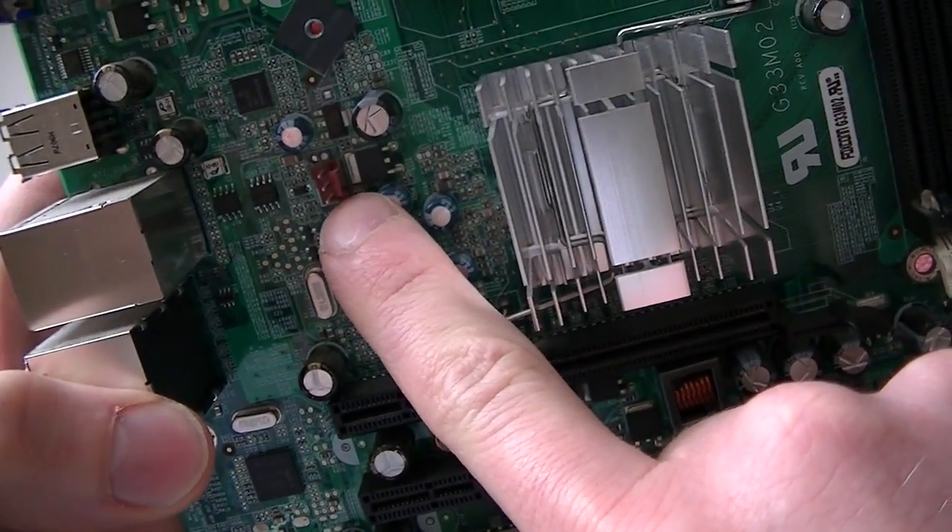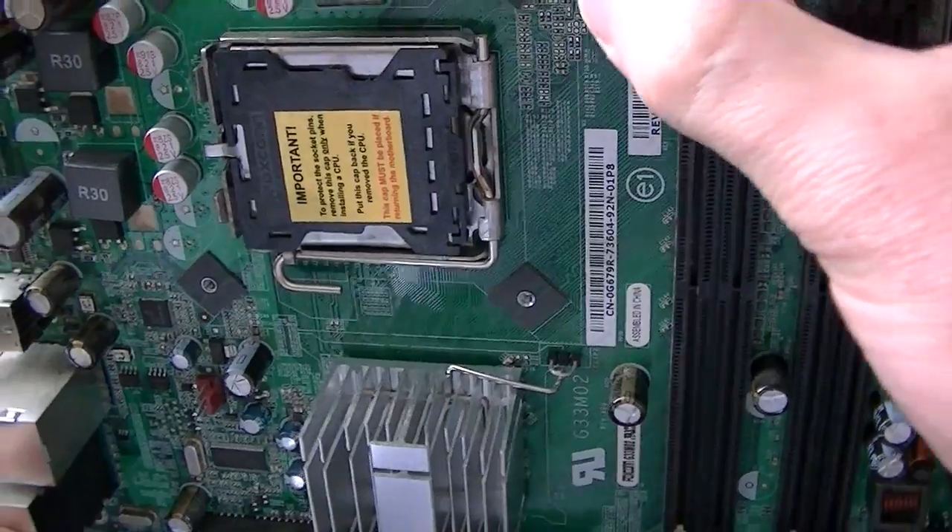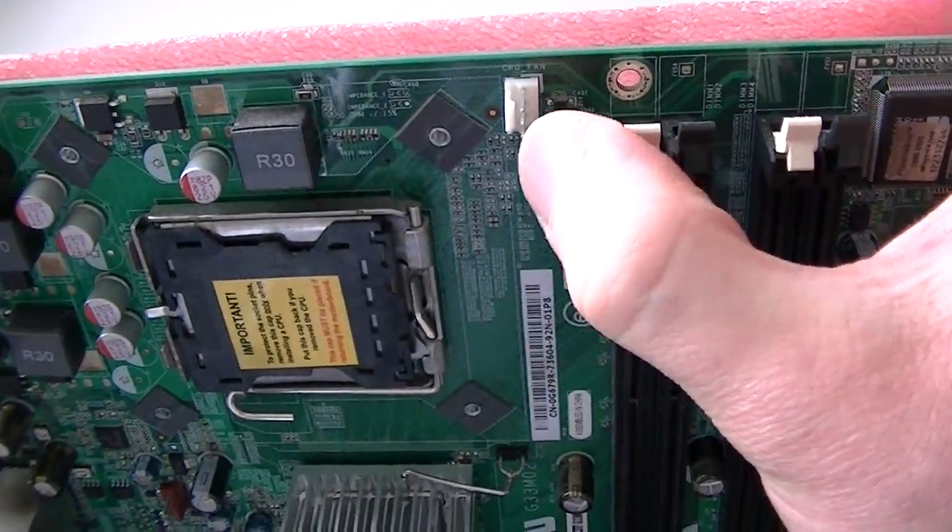Here's a 3-pin system fan header connector right here, and here's a CPU fan header — the 4-pin — right there.